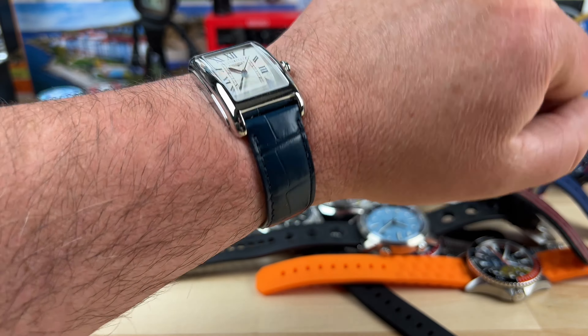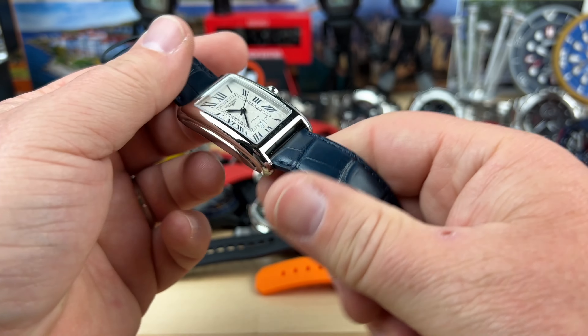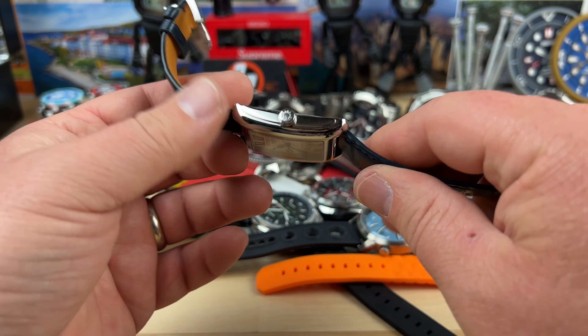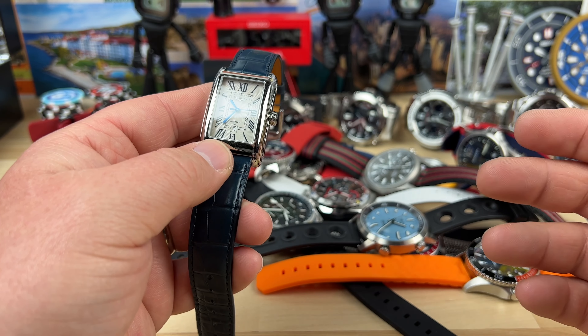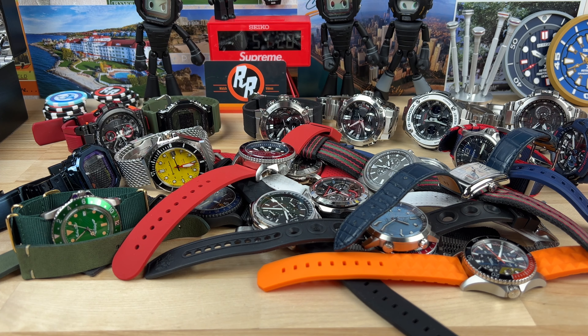Maybe at some point I would wear it. I think it's really cool but I don't need to own it — that's a box I've created. Watches that I think are really cool, that I think I want to buy, sometimes just need to go in that box. I can like a watch and not own it, and that's where some of these enter that category. I didn't count how many there are, and this is part two — you guys already watched part one.